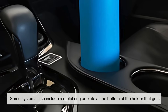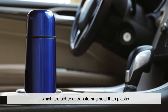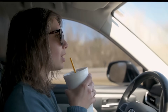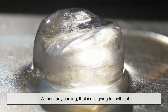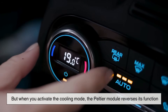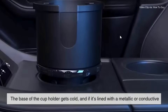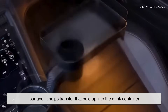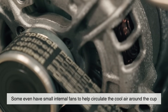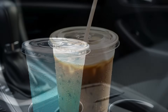Some systems also include a metal ring or plate at the bottom of the holder that conducts heat directly into metal or ceramic cups, which are better at transferring heat than plastic. On the flip side, imagine it's a hot summer day and you've just picked up an iced tea or soda. Without any cooling, that ice is going to melt fast. But when you activate the cooling mode, the Peltier module reverses its function, absorbing heat from the cup and pulling it away. The base of the cup holder gets cold, and if it's lined with a metallic or conductive surface, it helps transfer that cold up into the drink container. Some even have small internal fans to help circulate cool air around the cup. It won't compete with a refrigerator, but it's enough to help your drink stay cold longer than it would in a standard cup holder.